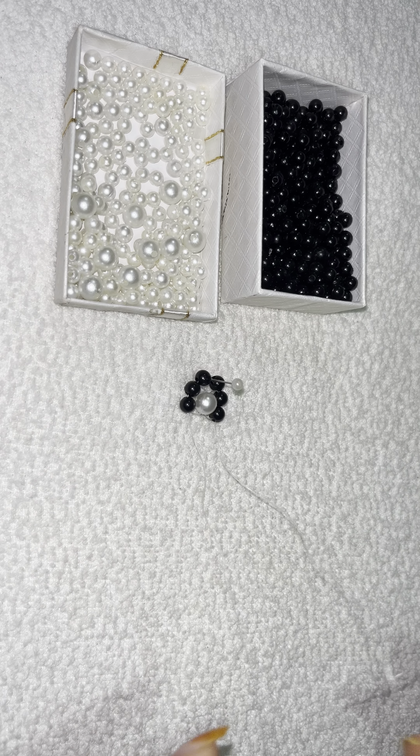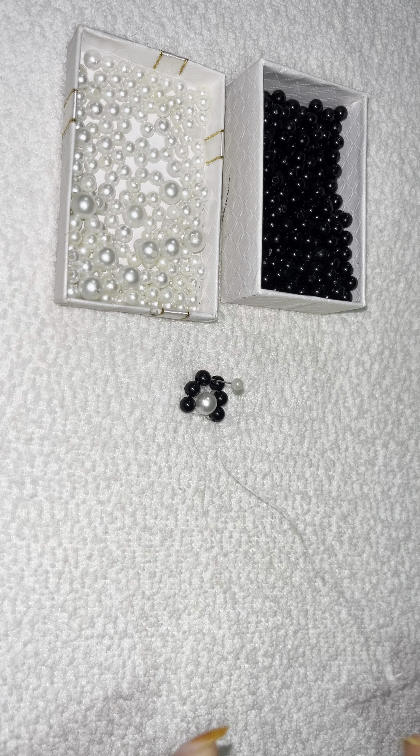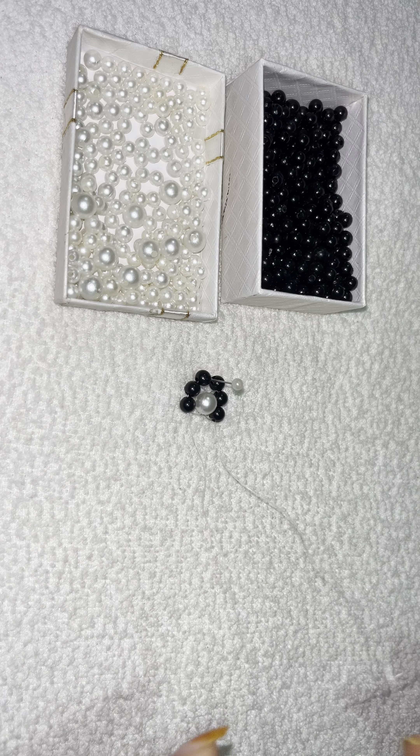Now we will insert two ends on both sides, like this. Insert one end to this side and the other side. It is easy — insert one white bead. We will insert two sides.